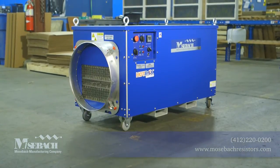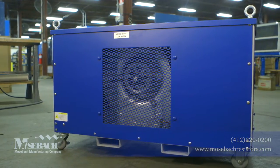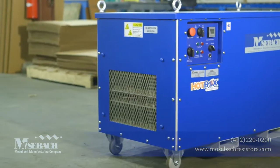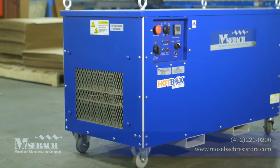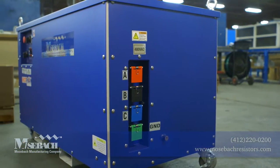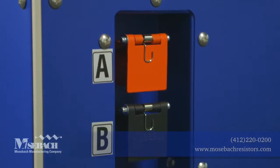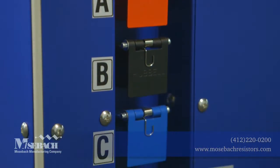This unit is engineered to give you three heaters in one: a 20-kilowatt, a 40-kilowatt, and a 60-kilowatt. This unit can produce up to 205,000 BTUs per hour. The HB-X60 is powered by 480-volt, three-phase power connections that are easily hooked up with our recessed 400-amp camlock connectors.